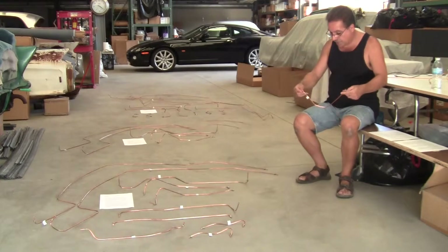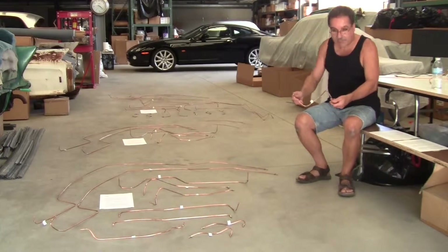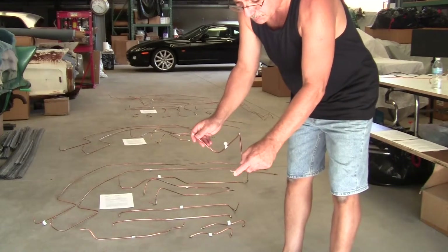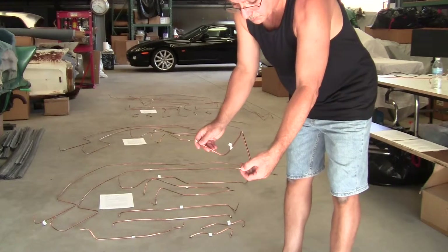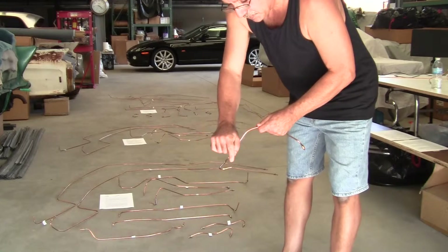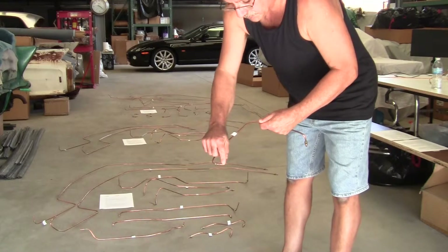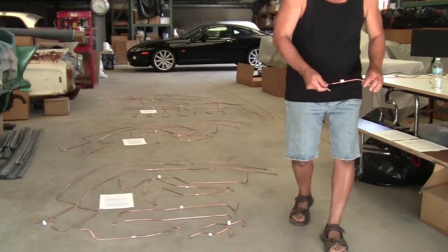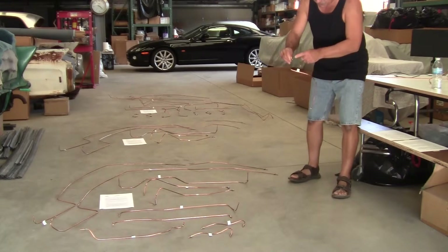We even made the exact ends — I don't know if you can show them on camera, but you can see the ends are swedged in one piece like that. And then we even made the ones for the 57-58 Eldorado Brome air domes with the little points on them to depress the fin valves in the domes. This is Brome only, that end.